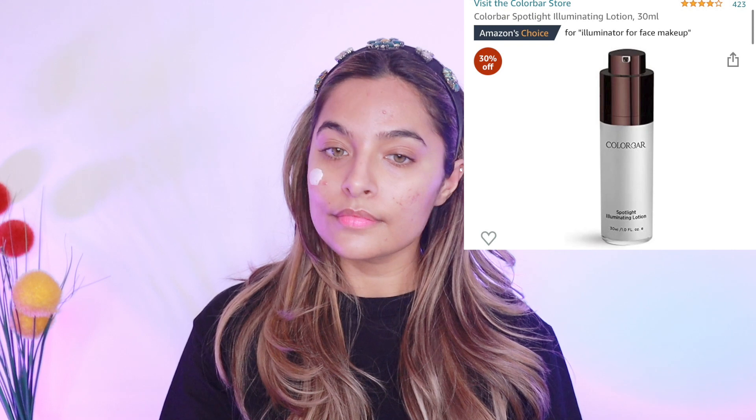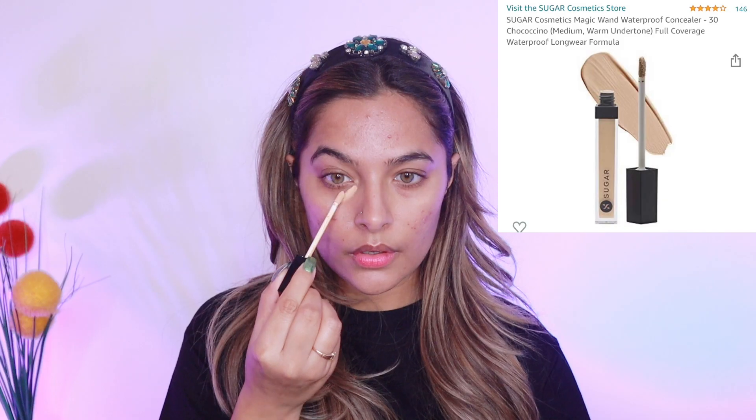Next up, I'm using the Colorbar Illuminating Lotion. I'm someone who loves to use illuminating products and this is the kind of product that you can use on your bare skin. You can mix it with your primer or also with your foundation, and it gives a very soft, illuminated look — not that harsh, glossy look. If you want that soft, dewy makeup look, you can definitely try this out. It works amazingly and it also hydrates your skin, which I really like.